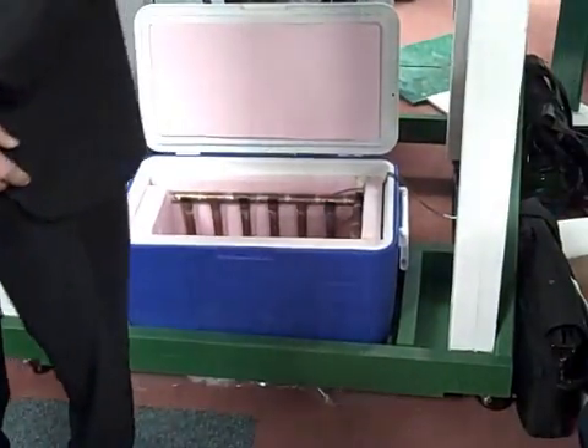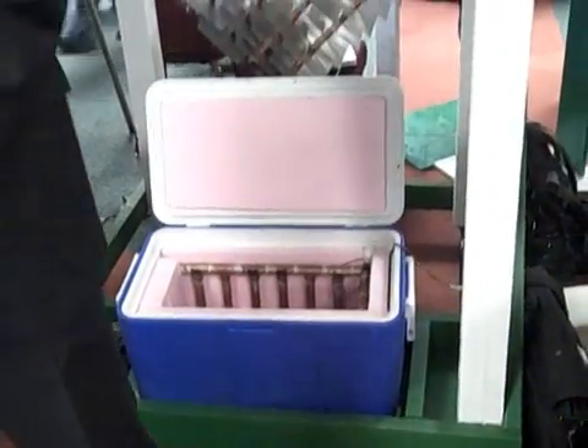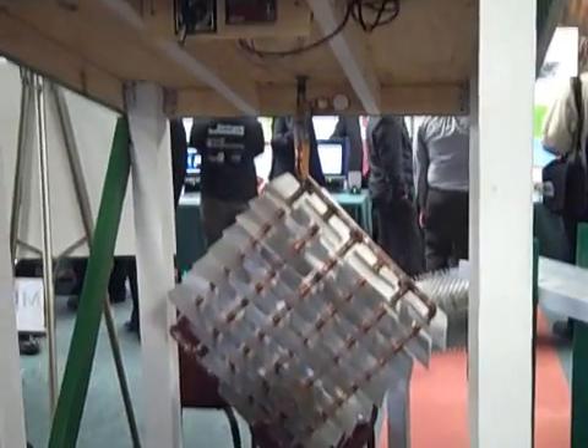This is a solar vaccine refrigerator, and it's designed for developing countries throughout the world. We're imagining it to be used in places like Central America, parts of Asia, and Africa.